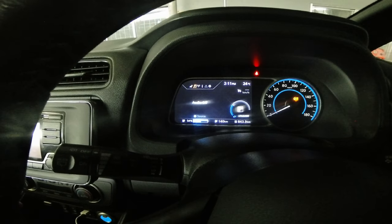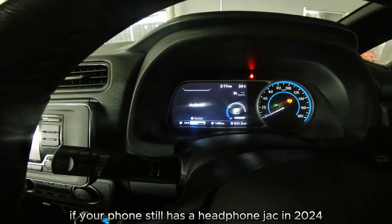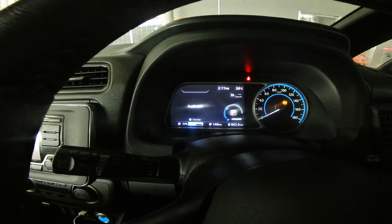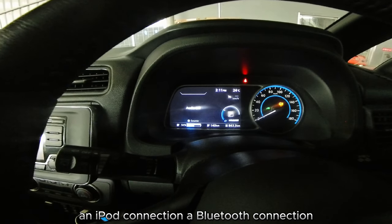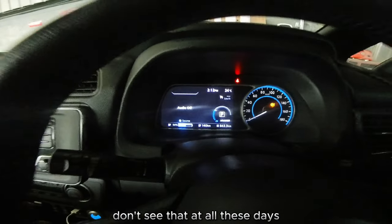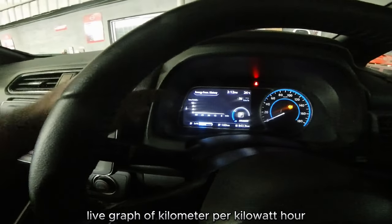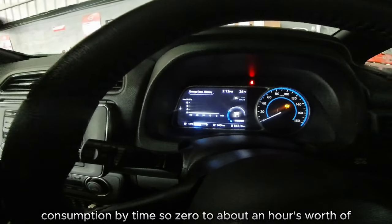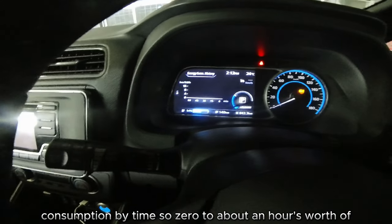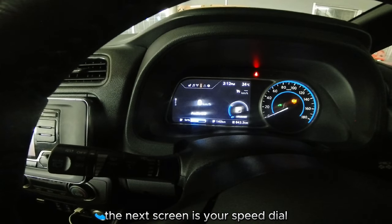Looking at the menu, you have a state of charge display, and then you have a media display. Your center console can be connected via auxiliary port if your phone still has a headphone jack in 2024, an iPod connection, a Bluetooth connection, and there is even a CD player — I don't see that at all these days. Then you have a live graph of kilometers per kilowatt-hour consumption by time, showing zero to about an hour's worth of consumption.